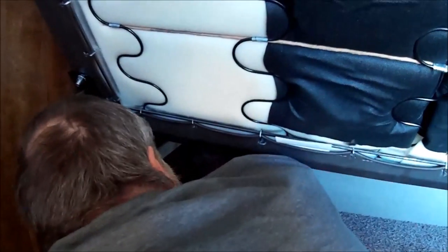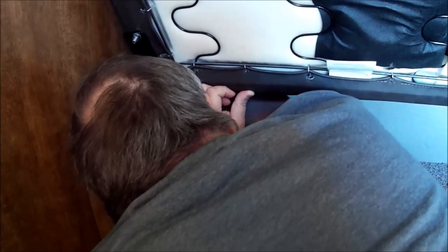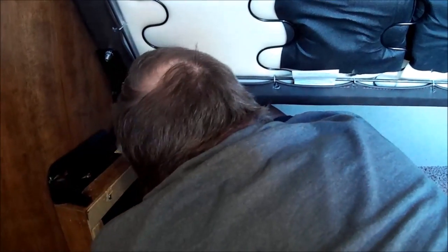Amber, go get a screwdriver. Go up one more. Go up a little more. Yeah, I can help. Don't we have a little short screwdriver? There was one in that basket, I think.